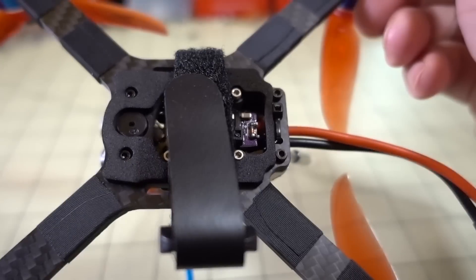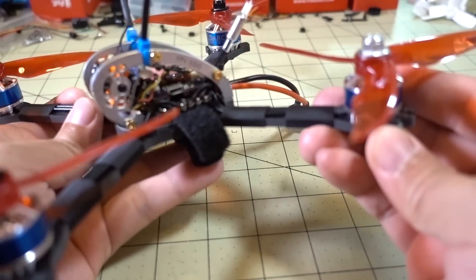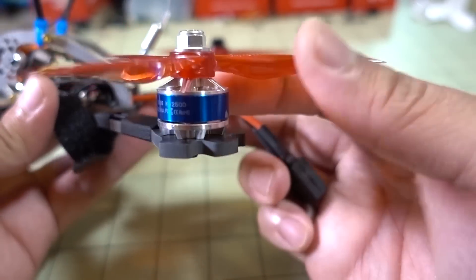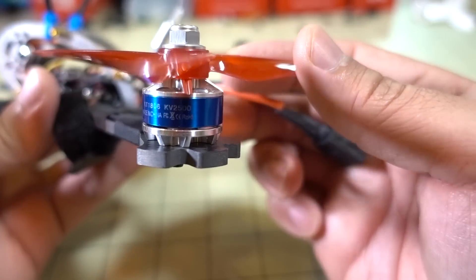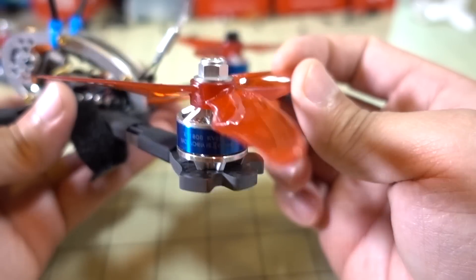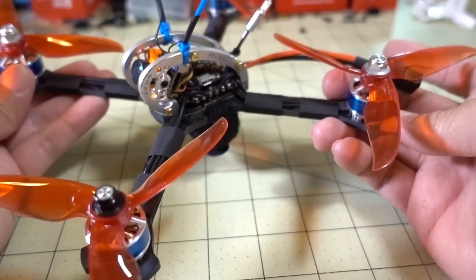It's a unibody frame — not separated arms — and I believe it's 4 millimeters thick. In order to get the weight down, they've gone to some smaller motors. These are some Sunny Sky motors: 1806 2500KV. Pretty decent motors, and keeps the weight all pretty light.